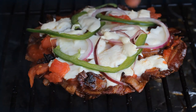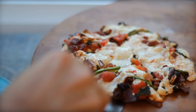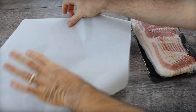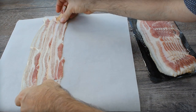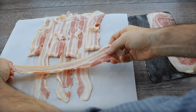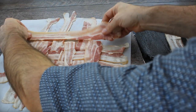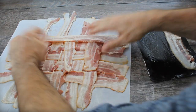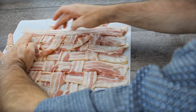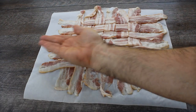This bacon crust pizza looks pretty good and tastes even better. We were working with different low-carb diets — we already did a cauliflower pizza that worked really well. This uses one pack of regular generic bacon as your base: six strips across and six strips up, woven in a pattern. That's how you get started with a bacon crust pizza.